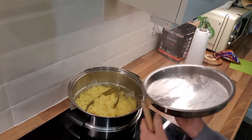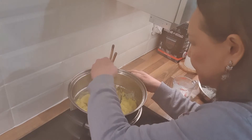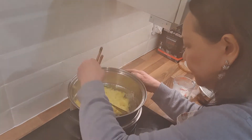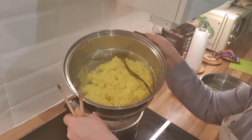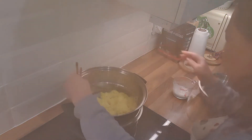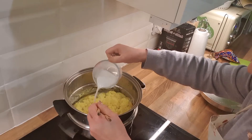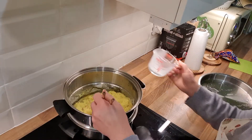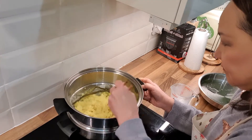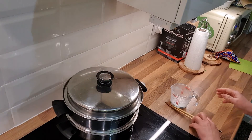We steam it for another 15 minutes. This is the second round — it's quite plump already. We're going to add in more of the coconut milk and let it steam for another 15 minutes.